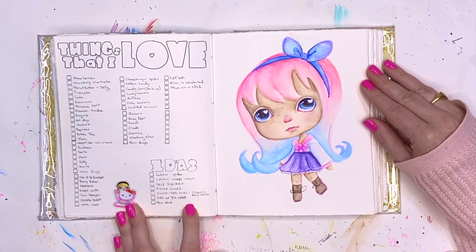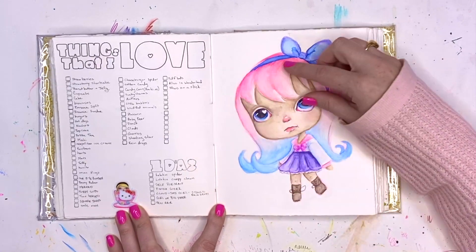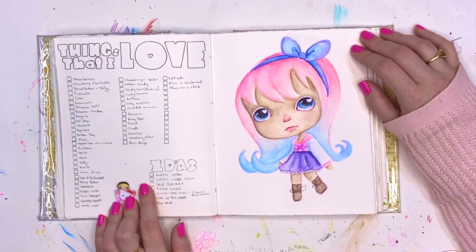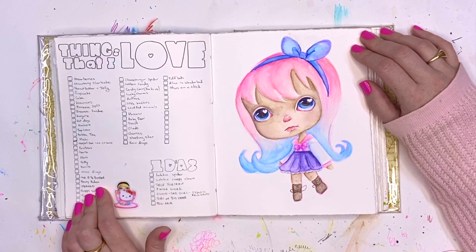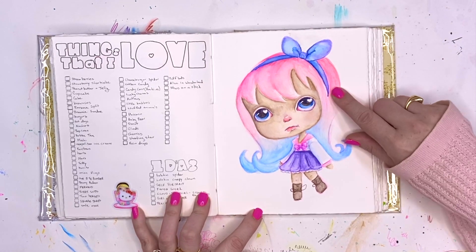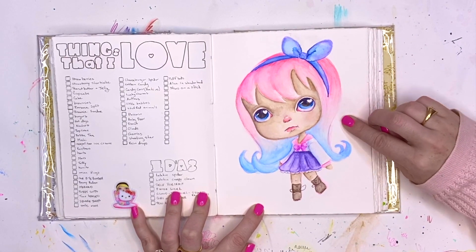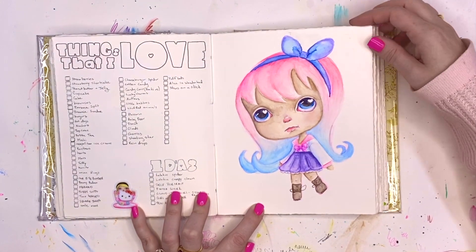Sometimes I list just ideas for what I want to do next. I always try to leave a few blanks and go back and add, so I can always pull this notebook out when I'm feeling low on ideas — maybe today I need to make a girl holding a bunny balloon, and bunny balloons are always cute. I've been playing with cotton candy hair; my hair used to be pink and blue, and I like the idea of a girl who has all cotton candy.